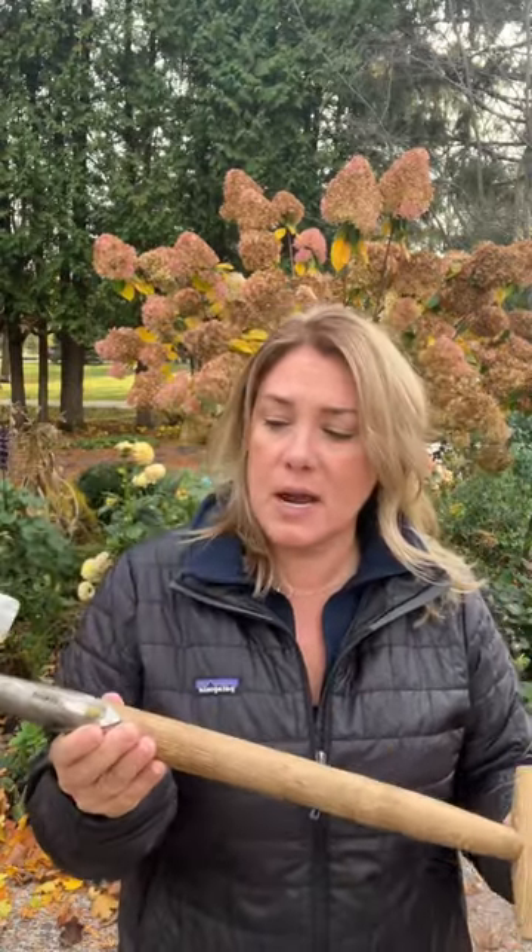It's probably the tool I use the most in my garden, to be honest. Now this is a replacement handle because I once pried something too hard and broke the handle, but you can get replacement handles, so this will last you a lifetime.